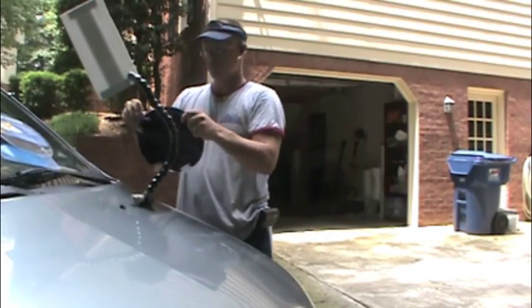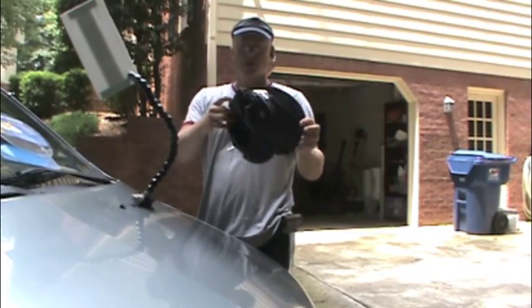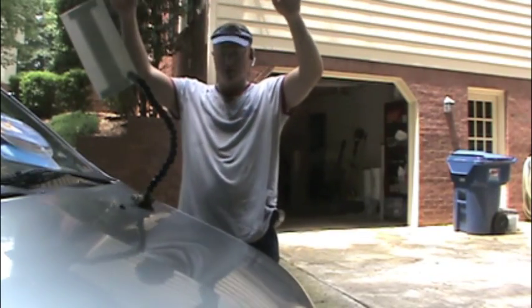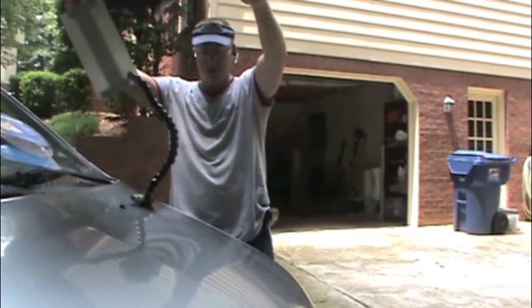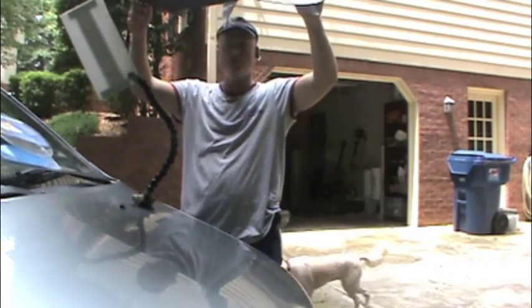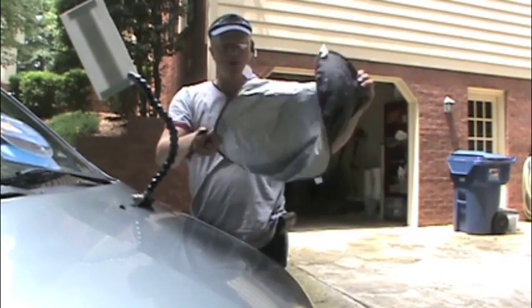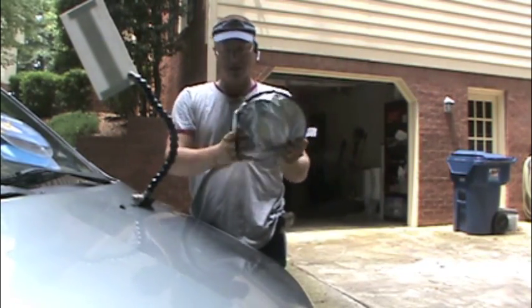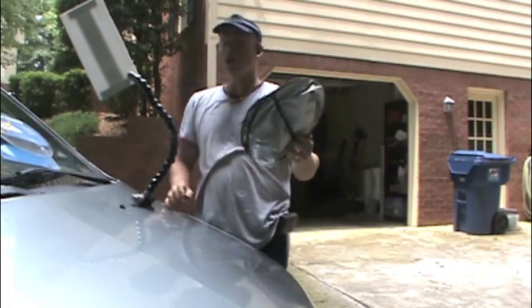It comes in two parts. This is one of them. This folds out to this size — a great size to shade a car. This thing will almost shade half the hood. It also nicely folds up and stores in your car.